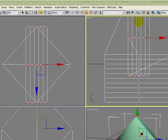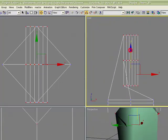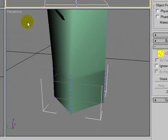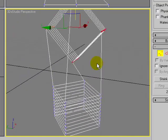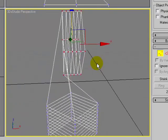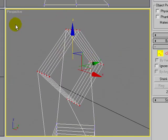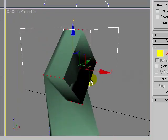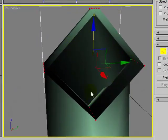The first thing I'm going to do is rotate this. I want to turn on angle snap and rotate this 90 degrees, and then move it up so that it's out of the way. I'll go to wireframe mode so that it's easier to see what's happening.